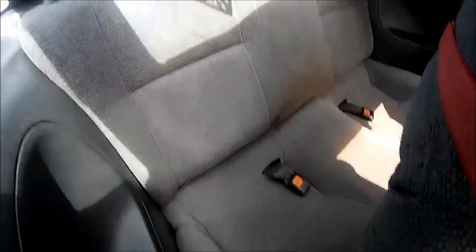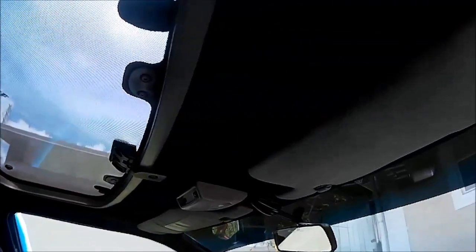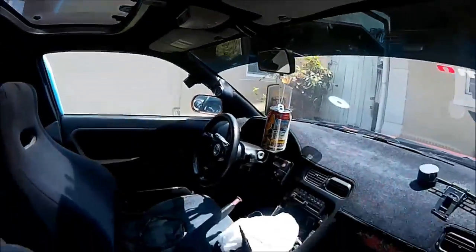There's the back seats — everything's pretty clean. There's the roof, or ceiling. I went ahead and did that.